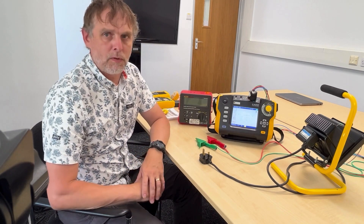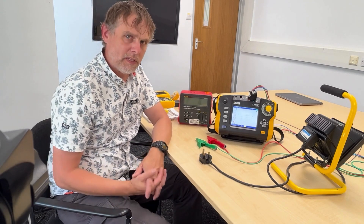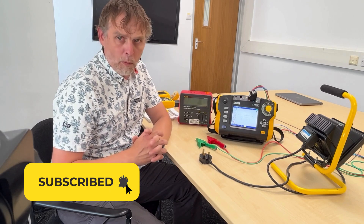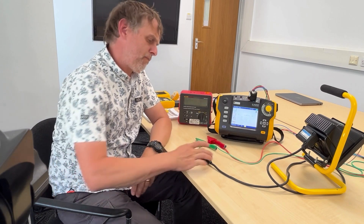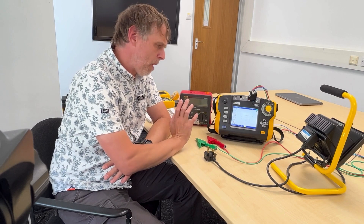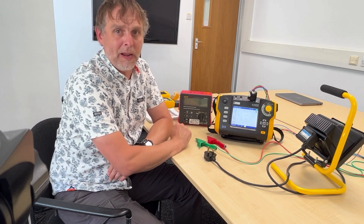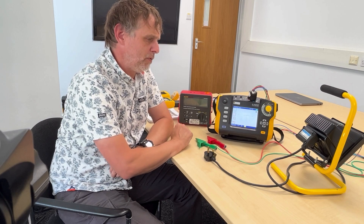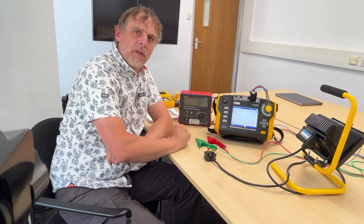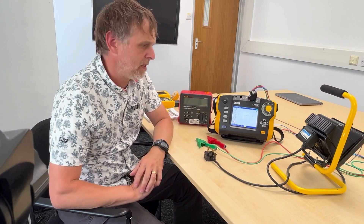Both of these instruments - in fact, most MFTs - will do the kind of tests we need to perform in-service inspection testing of electrical equipment. There are a whole multitude of tests within the code of practice for PAT testing, but really there are only four basics we need to do to check whether something passes or fails. Let's say we've turned up at a site and we've got an RCD trip and we suspect that a particular appliance is causing it.